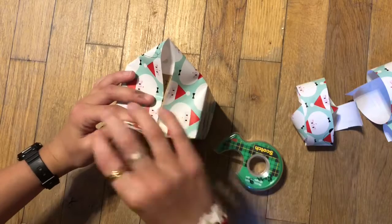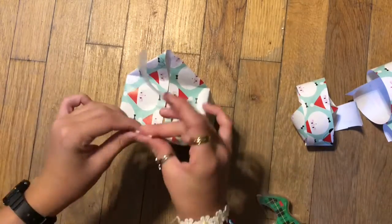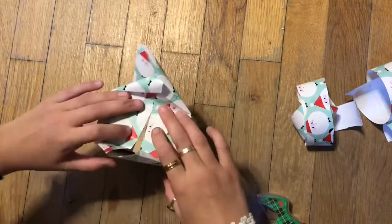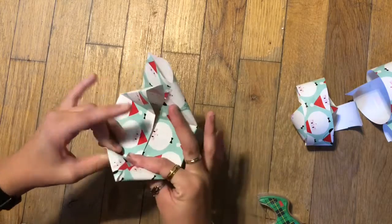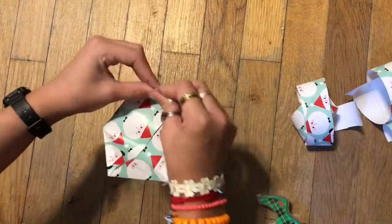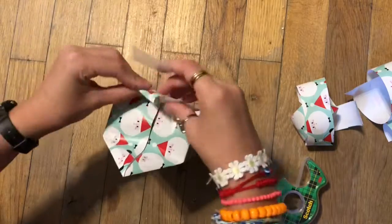Now we're going to fold up the side so that we can turn it upright, then fold down the sides like this and make creases on the little triangle shapes. Then fold it down overlapping — and that's how you do the ends. Do the same with the other side and just tape it down.